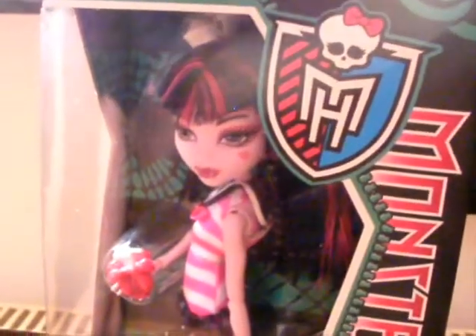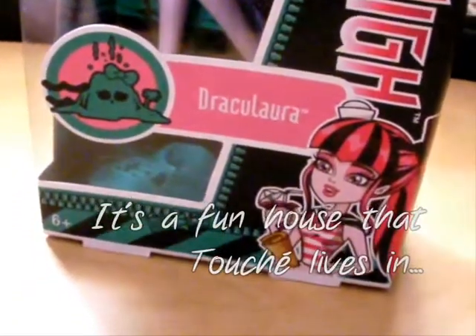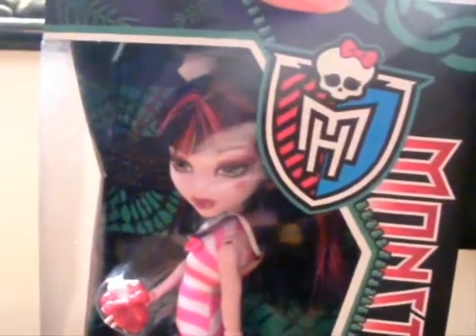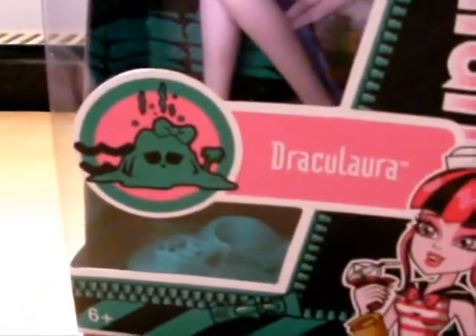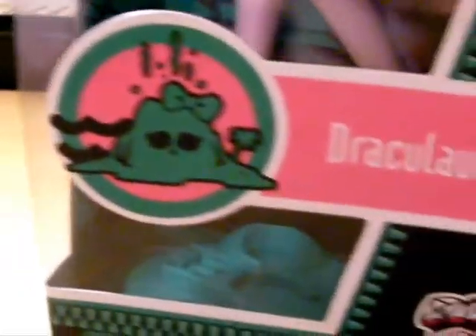So, here now we have Draculaura in her Skull Shores outfit. Please excuse the noise from downstairs — if you hear swearing, that would be drunk people. So, Draculaura's Skull Shores outfit. And then the really nasty looking Skull Shores there.